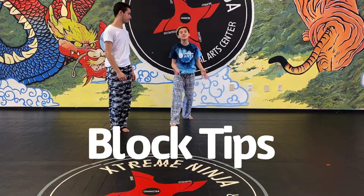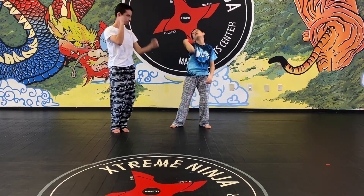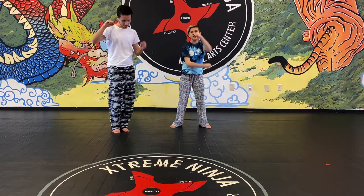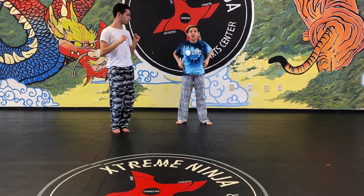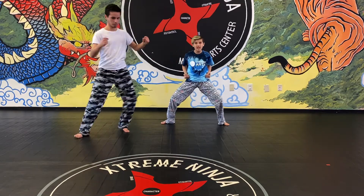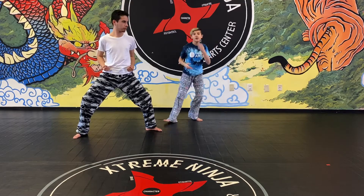Make sure to keep your fist nice and tight — we want to see nice and strong, not loose. The next one is chamber. Do your horse stance and go up, chamber, back up, chamber, back.